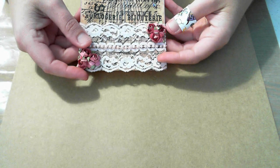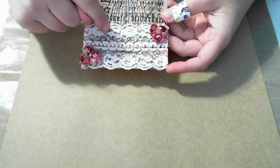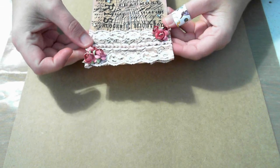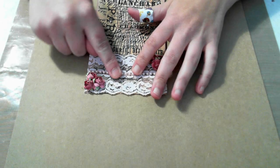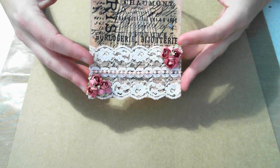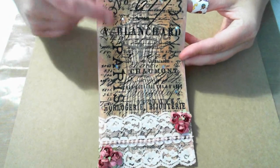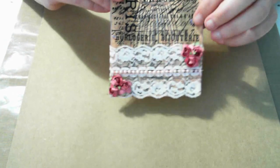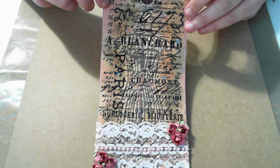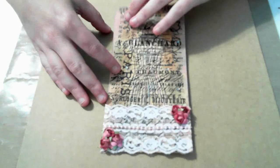I used some lace trim that I got in a giveaway on Facebook — it's light pink, though it's showing up white on camera. I also used some bead trim I bought over the weekend at a thrift store, and little flowers I got in the same giveaway as the lace. I added some bling randomly — I got it from an Etsy store, I don't even remember the name, but it's really beautiful. The camera definitely doesn't pick it up.